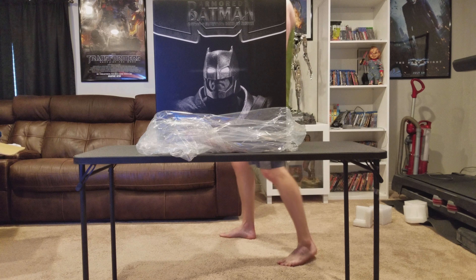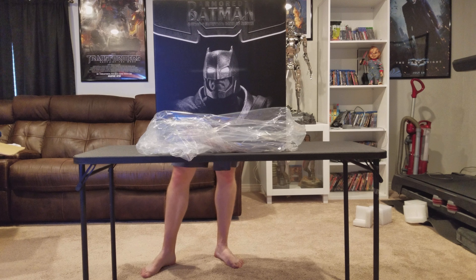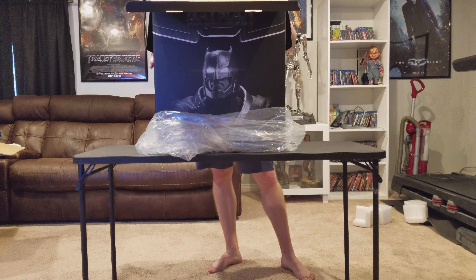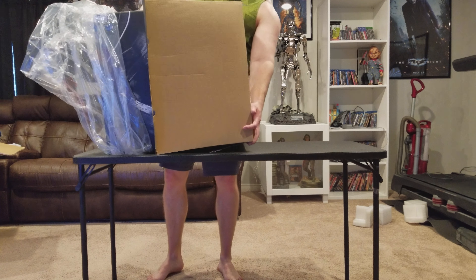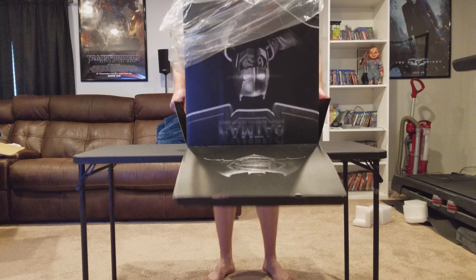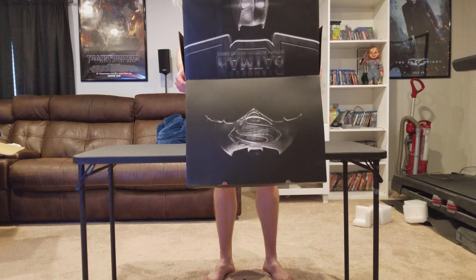Welcome to this unboxing and review. Today I have a Batman statue — this is the armored Batman from Batman vs Superman. This was pre-ordered prior to the other Ben Affleck premium format statue. It was released several months later, but it went on pre-order a few days before Batman vs Superman came out. Without even seeing the movie, I pre-ordered it because I liked the statue that much.